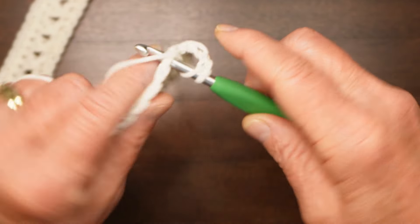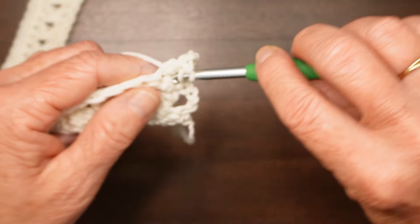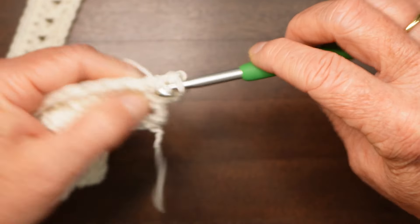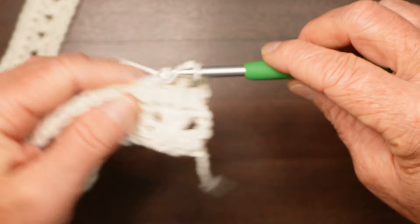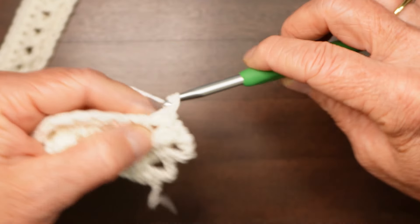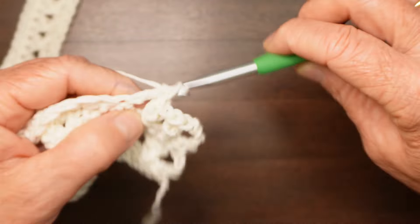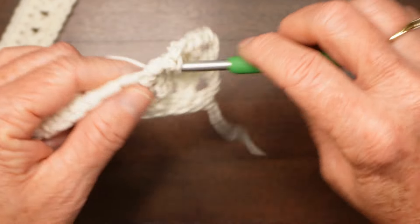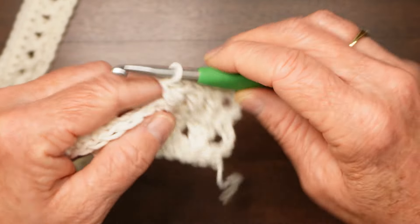Going into the third stitch, work a double crochet, go back to the second one and work another double crochet. Skip one, do a double crochet, go back and put one in the one that you skipped. You're going to repeat these two rows for a total of 32 rows, which will get you up to where you divide for the armhole.